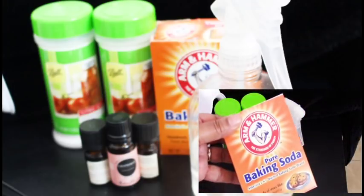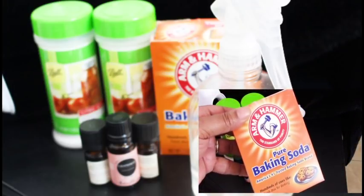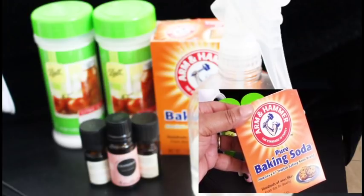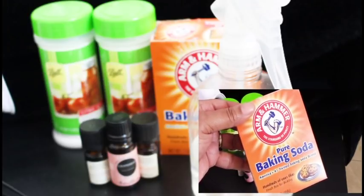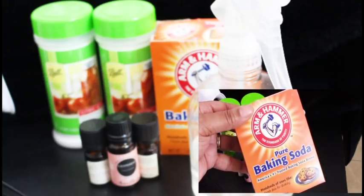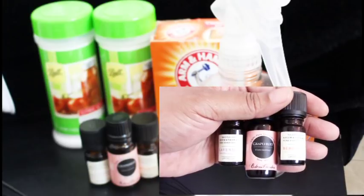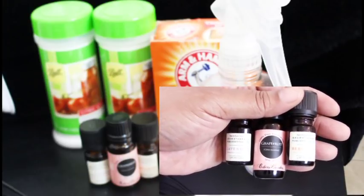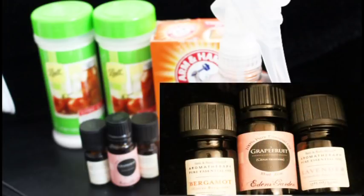Now all of us are familiar with baking soda. It removes odors and cleanses. Many of you use it in your refrigerator to deodorize. Baking soda has many many uses and is very gentle. Essential oils — all of us have our favorites, but these three oils are my choice for toilet bombs. It gets rid of odor beautifully.